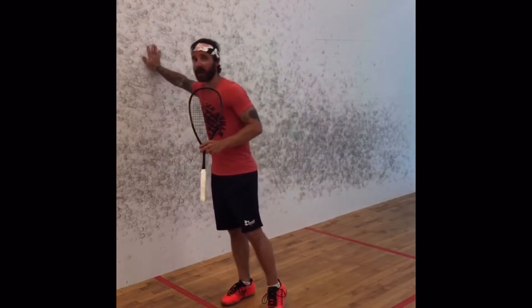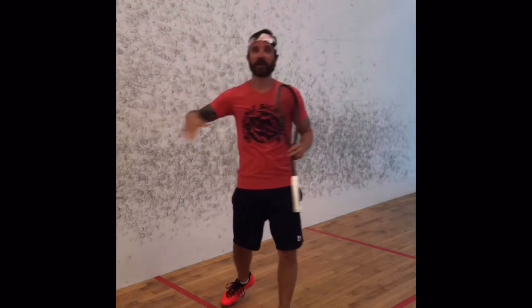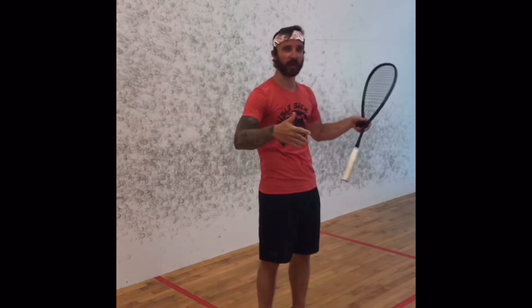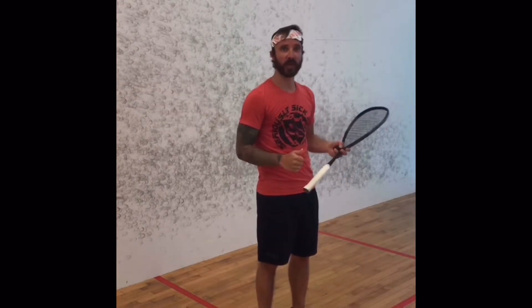Rally, and as soon as I wipe my hand on the wall, then from then on, that last rally is done, and I'm wholly absorbed and focused on what I'm going to do at this point.